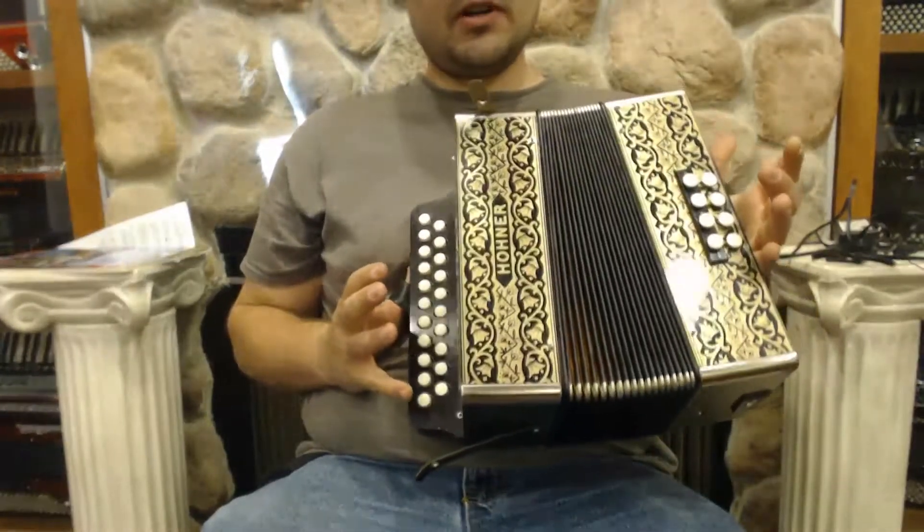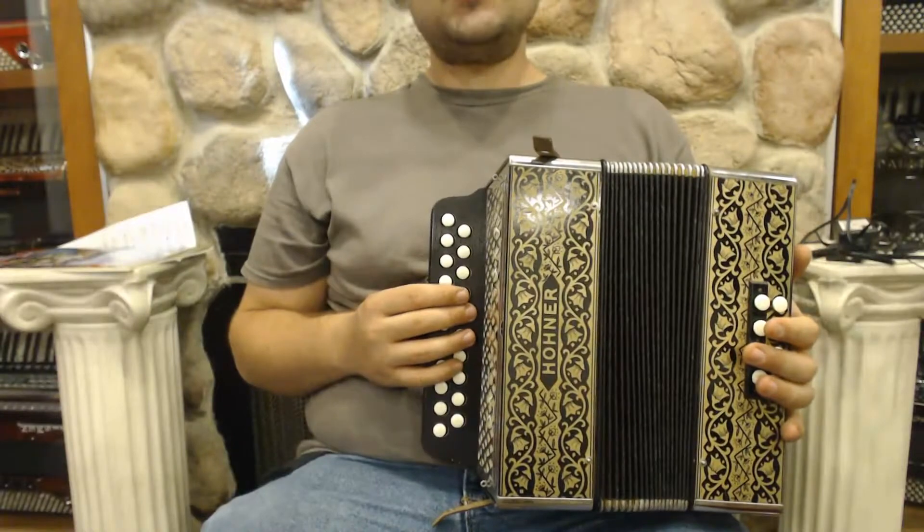It is a pretty traditional accordion. It looks fantastic. It plays fantastic. And I'll play some songs so you can hear what it sounds like.